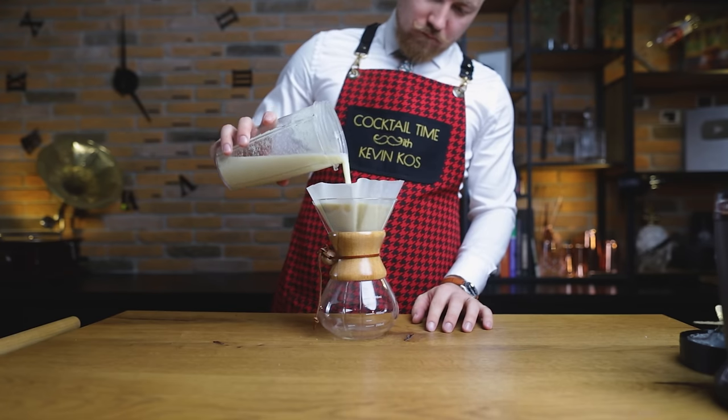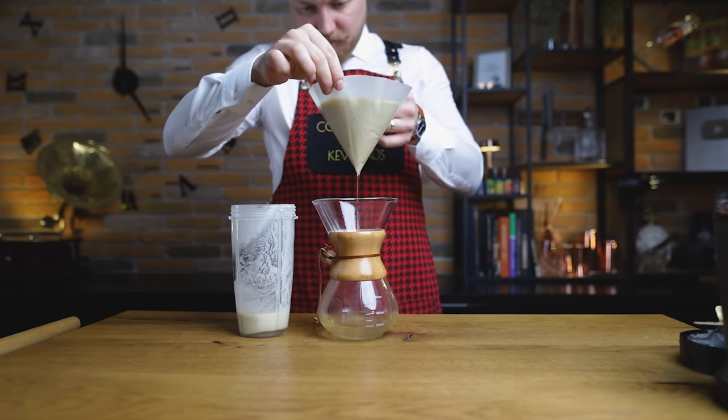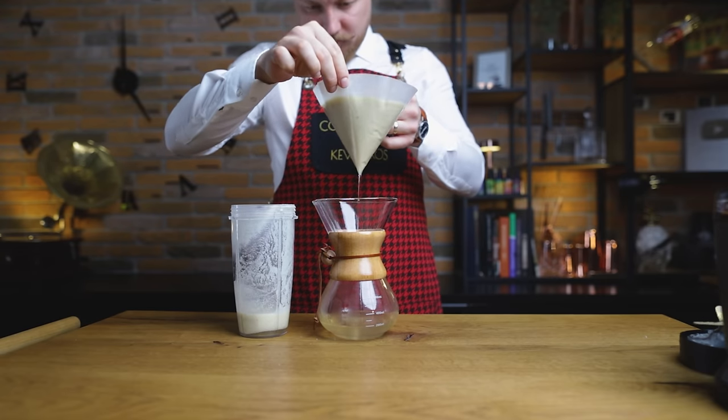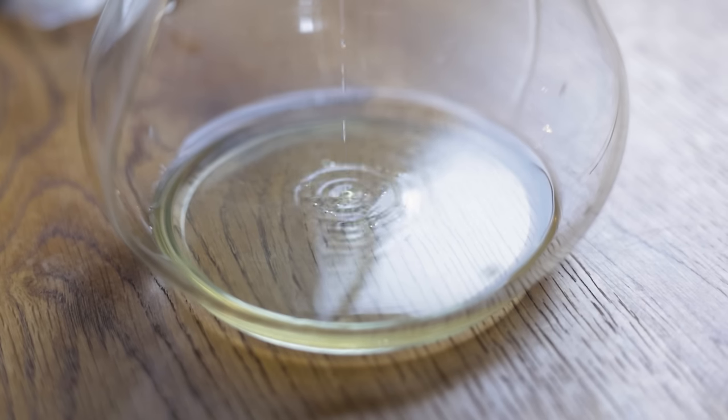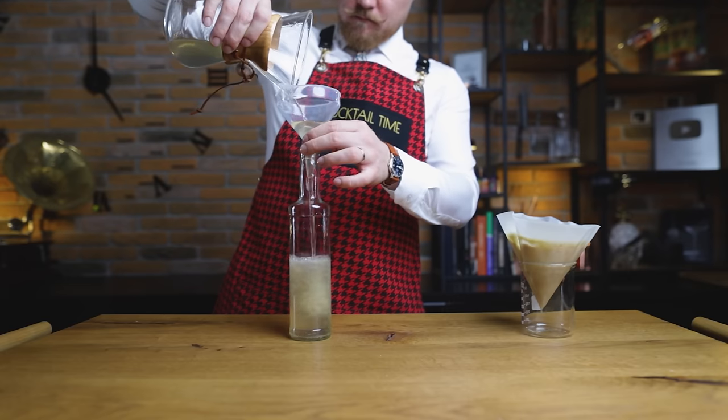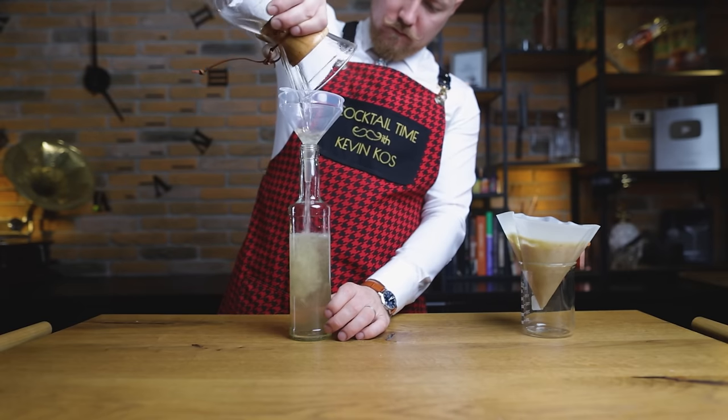Don't expect this to be perfectly clear, due to the cocoa fat that still comes through the filter. You could place the strained liqueur into the freezer for the fat to freeze, which you could then strain again, but that's no longer an instant version. So here we are — bottle, label, and let's move on to the sous-vide version before we try them both.